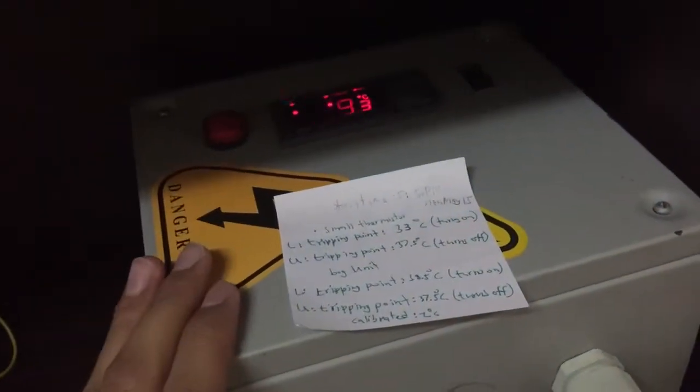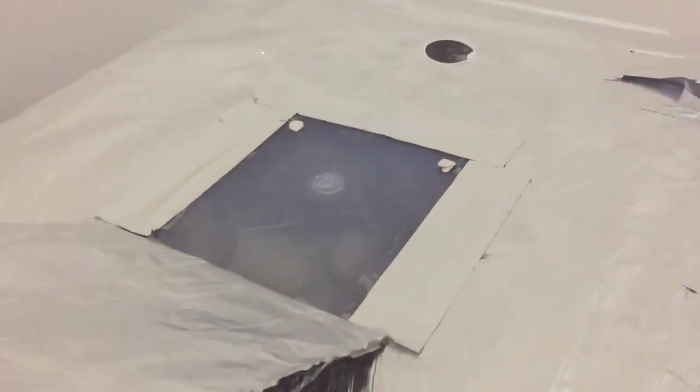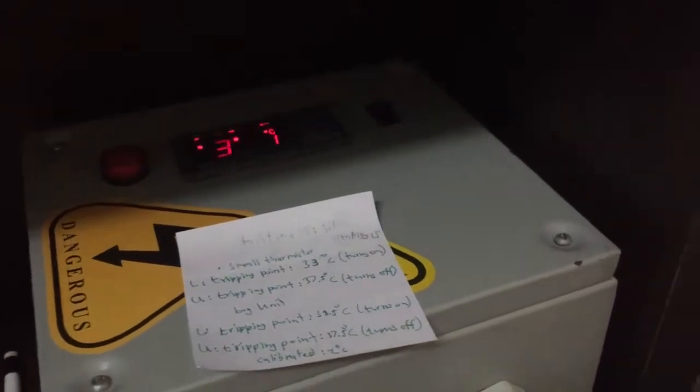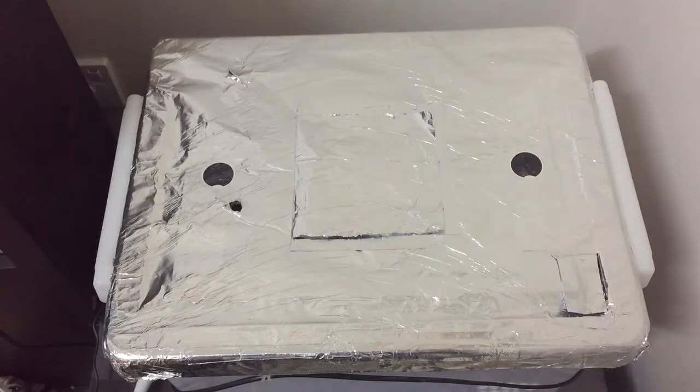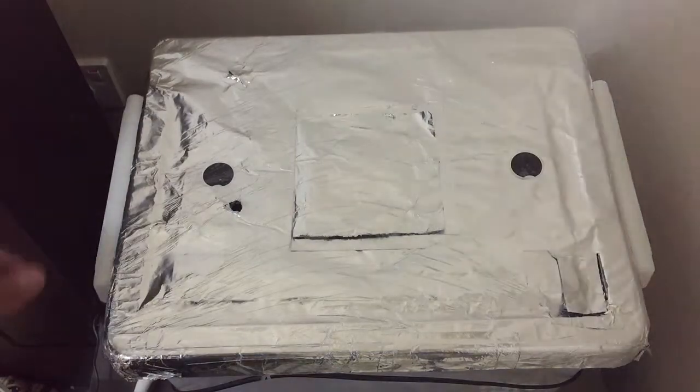So it's calibrated about one or two degrees higher than this unit, making it a safety feature for the incubator. It's going to turn on right now — there we go. I'm just going to turn the eggs now since it's time for them to be turned.